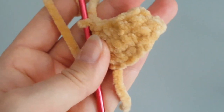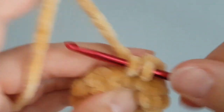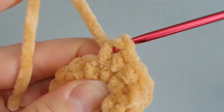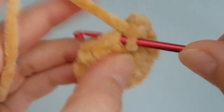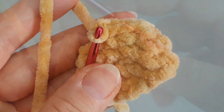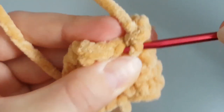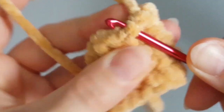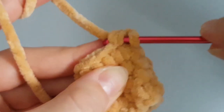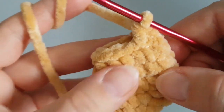In this round, decrease once at the beginning by making two single crochets together. Now make two rounds of single crochets — one single crochet in each stitch all the way around for two rounds. In the next round we have to decrease and increase as well. Decrease at the beginning by making two single crochets together, then increase on the other side. Make one single crochet in the next four stitches.